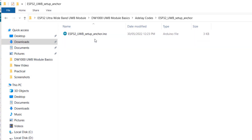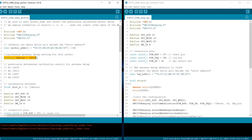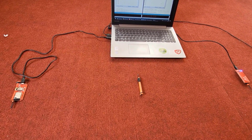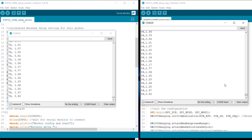Now we can move to the final part. Close the anchor calibration code and open the esp32-uwb-setup-anchor code. In this code, replace the a-delay factor with the number you copied earlier, and also make the change to the distance part. That's the only two changes required. In the tag code, no changes are needed. Upload this final code again. Now let's test the actual distance — as you can see, the measured distance is almost 1 meter. The antenna delay calibration method has worked.